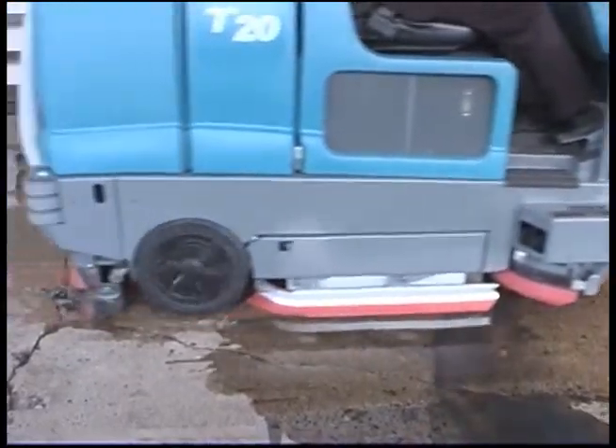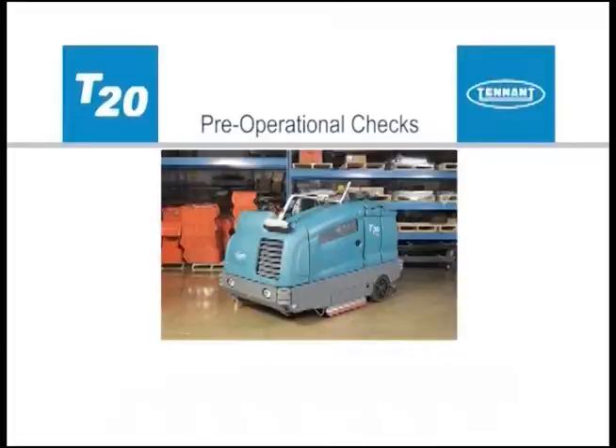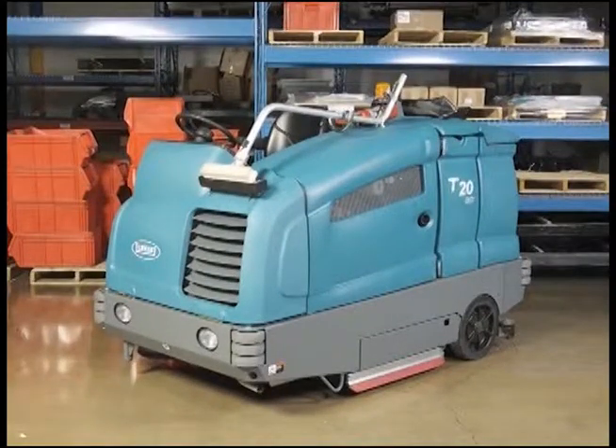Your T20 can also be used to pick up water or non-flammable liquid spills without scrubbing. Before cleaning with your machine, there are a few pre-operational checks that need to be done to confirm your machine is ready to be used.